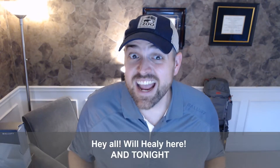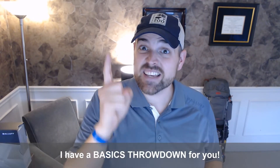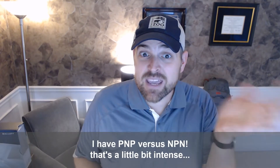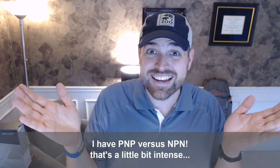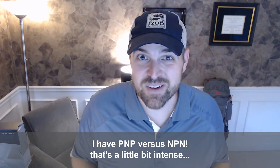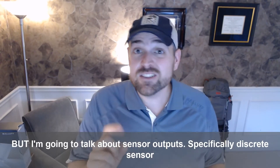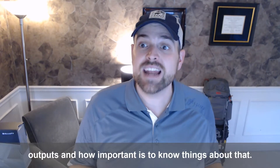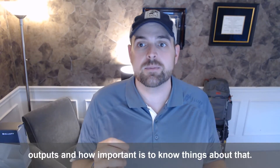Hey all, Will Healy here, and tonight I have a basics throwdown for you on discrete sensor outputs. I have PNP versus NPN. That's a little bit intense, but I'm going to talk about sensor outputs, specifically discrete sensor outputs, and how important it is to know things about that.